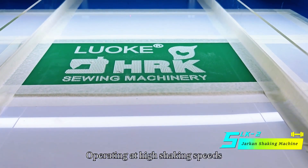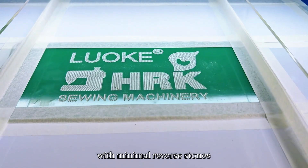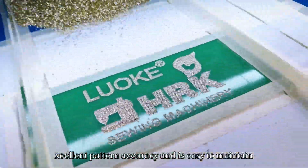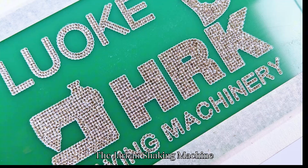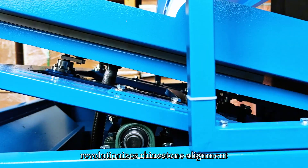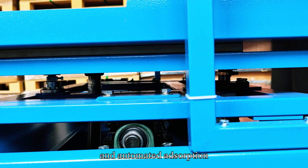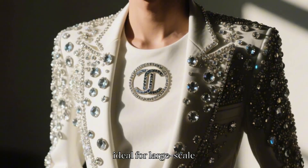Operating at high shaking speeds with minimal reverse stones, achieving excellent pattern accuracy and easy maintenance. The Jharkin Shaking Machine revolutionizes rhinestone alignment through vibratory screening and automated adsorption, making it ideal for large-scale, high-density decorative production.